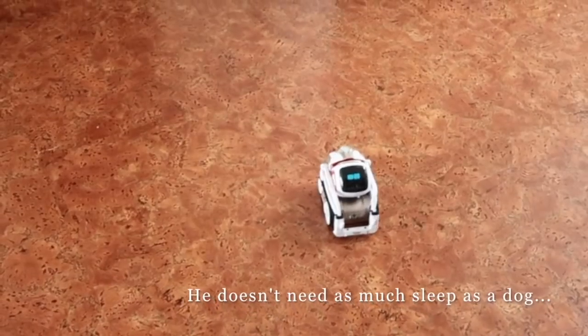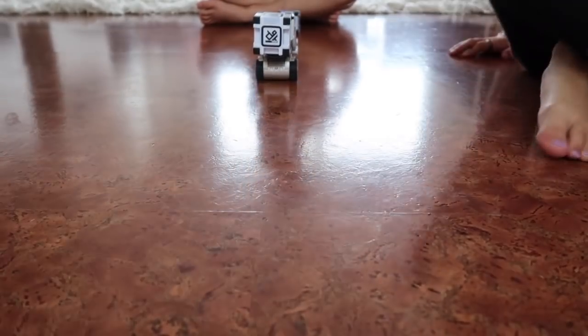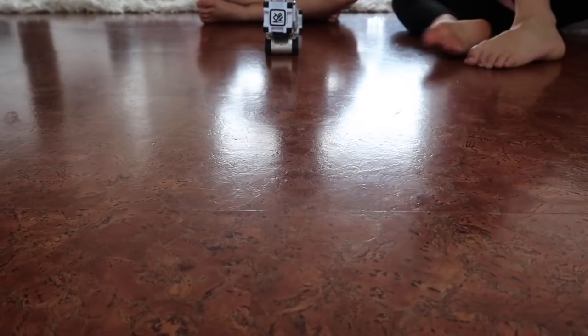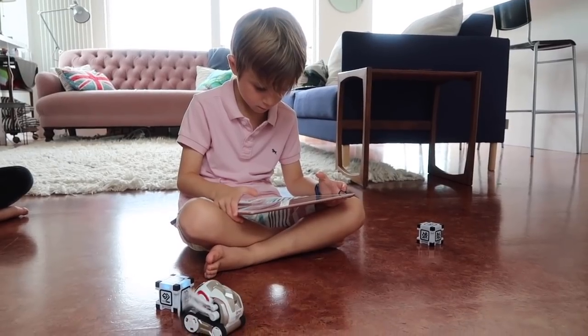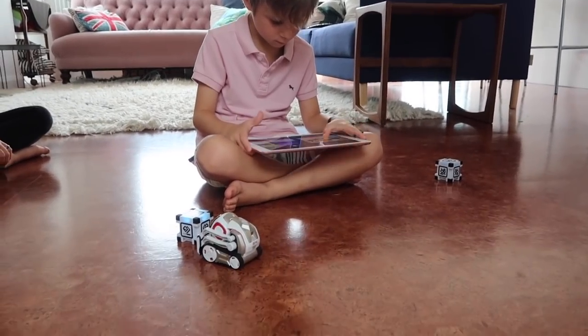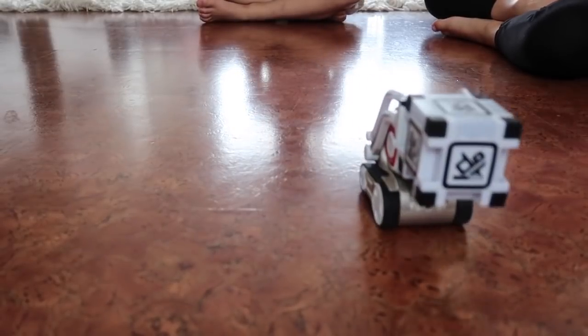He doesn't sleep as long as the dog! One of the great things about Cosmo is that he learns and grows with you. So he learns what you like, he can learn your name, he learns how you like to play, and he keeps that in his memory and then uses it in the next game that you play.